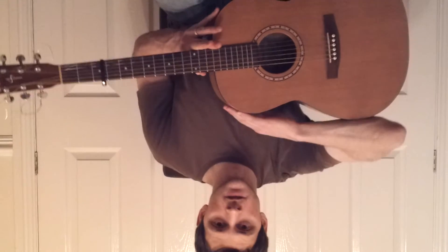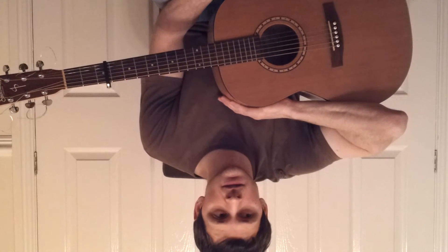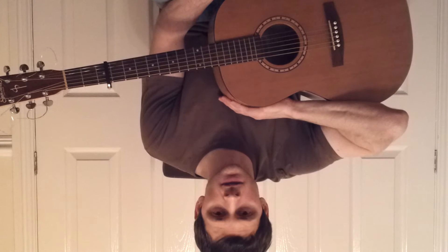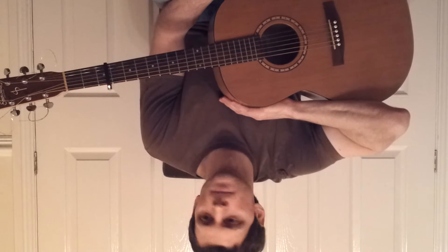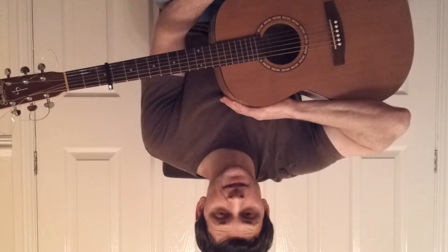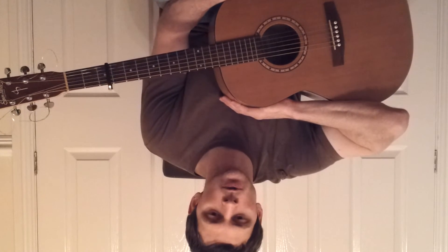Hello, welcome to the guitar tutorial for Masaaki Kishibe — I think that's right — his song called Hanna. It's also an Andy McKee cover for all you Andy McKee fans out there. He covered it on an EP called Common Ground.